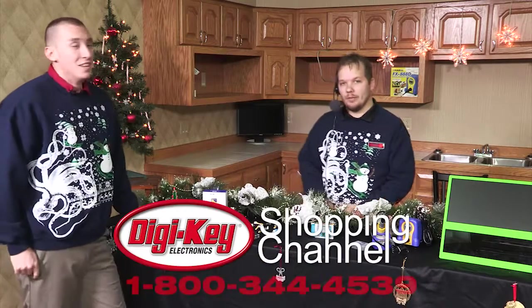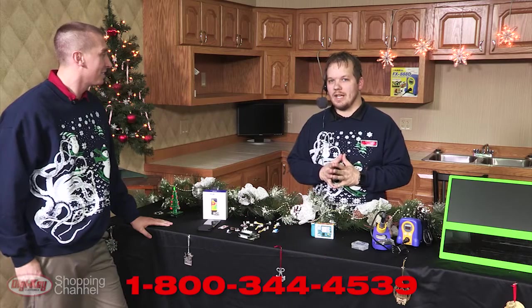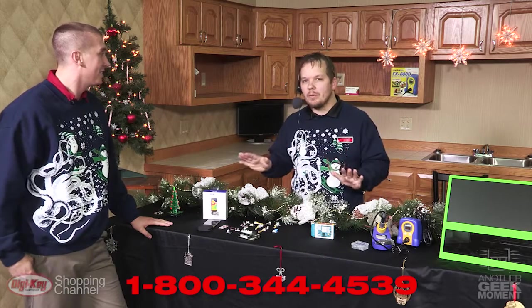Welcome back to the Digi-Key Shopping Channel. We just finished going through all 300,000 capacitors Digi-Key has to offer, and now we're going to talk about making your way through the holidays.